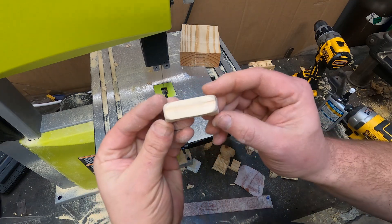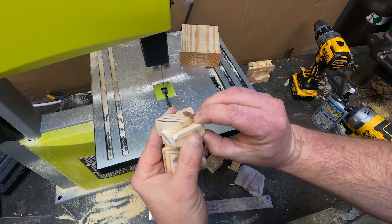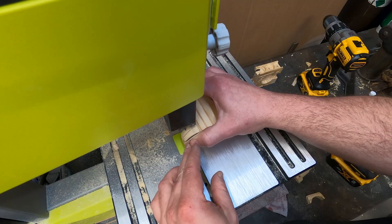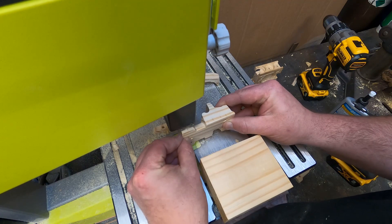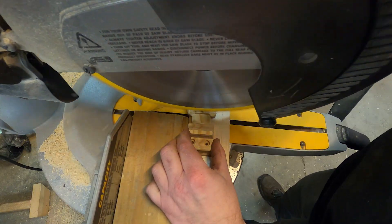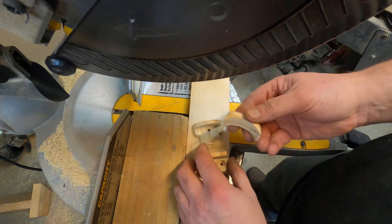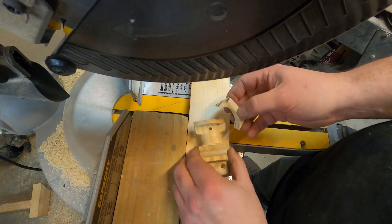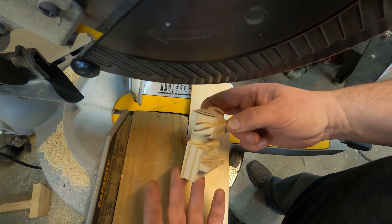So that's somewhat roughed in — this will go on here like that. I got a better idea. I guess I didn't need to cut all this out now that I've come up with this — that will work.